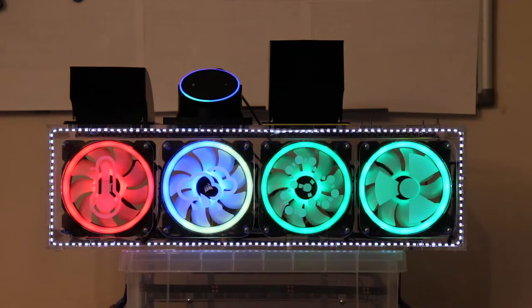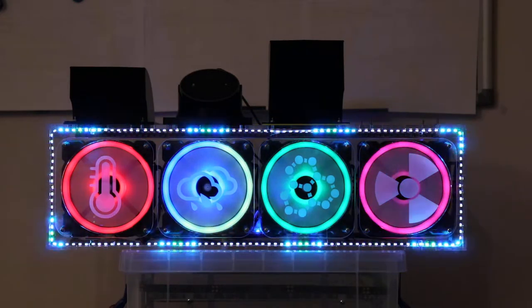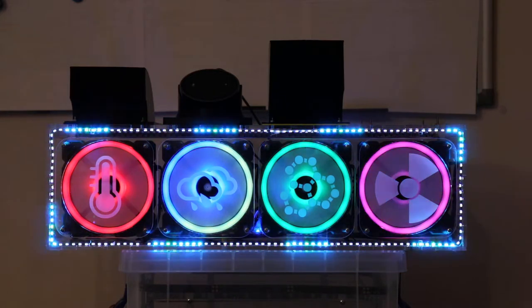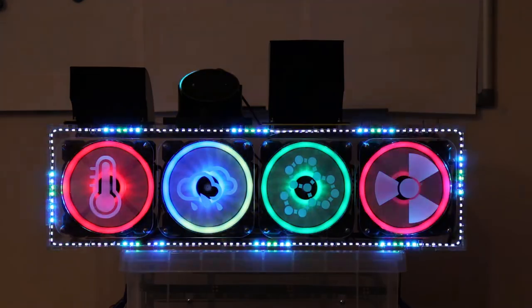Alexa, set the office fans power level to 0%. Alexa, set the office fans power level to 100%. Alexa, turn off the office fans. Alexa, set the office fans power level to 1. Thank you.